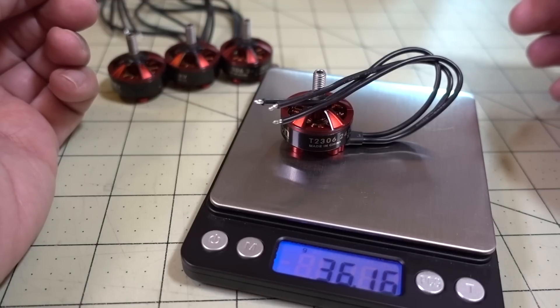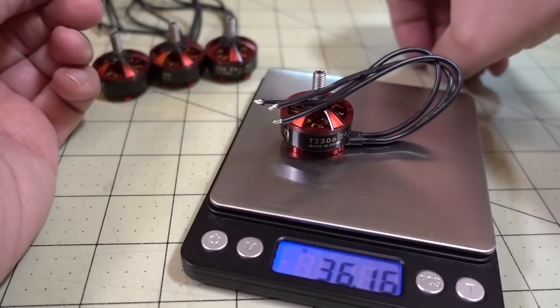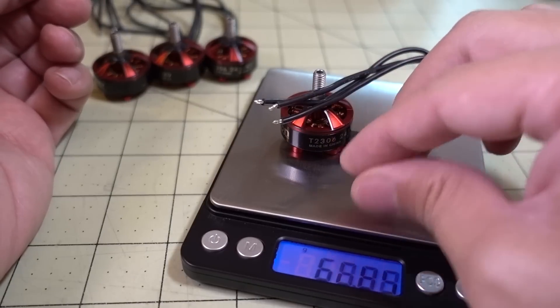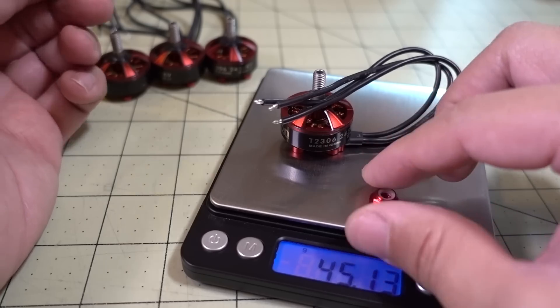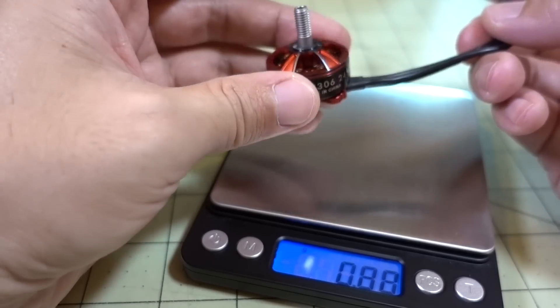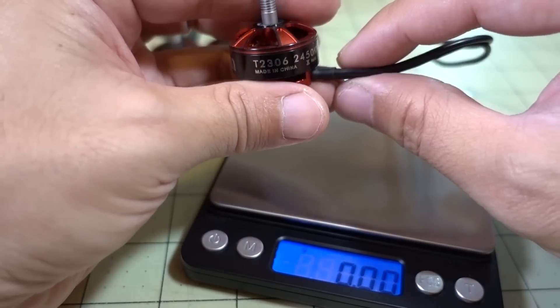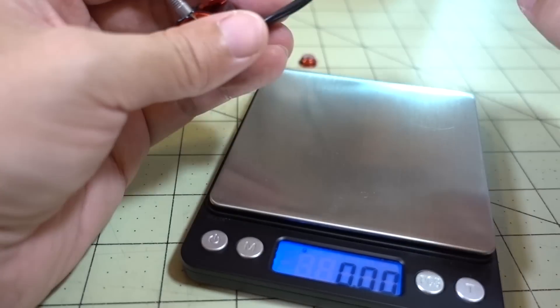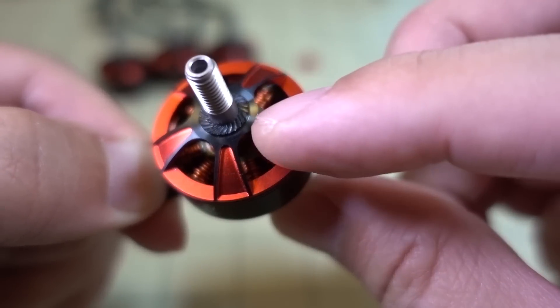The weight of the motor with the wire is 36.16 grams, and with the prop nut it comes out to 36.6 grams. They advertise on the product page that without the motor wire it should weigh about 31 grams, so you can compare that to other motors.